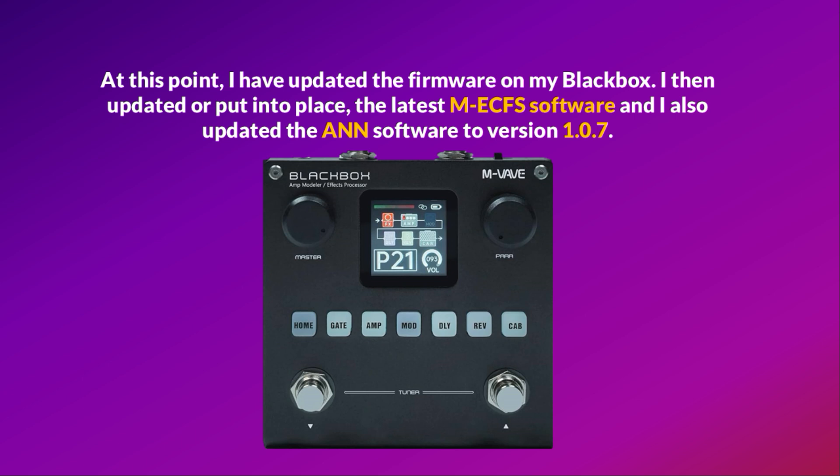The upgrade is now completed. At this point, I have updated the firmware on my black box. I then updated, or put into place, the latest MEFCFS software and also updated the N software to version 1.0.7.